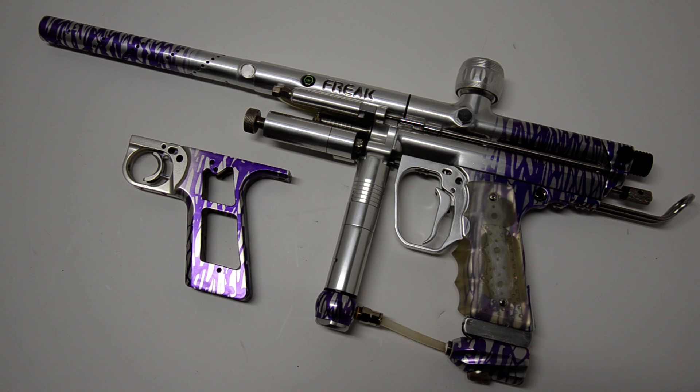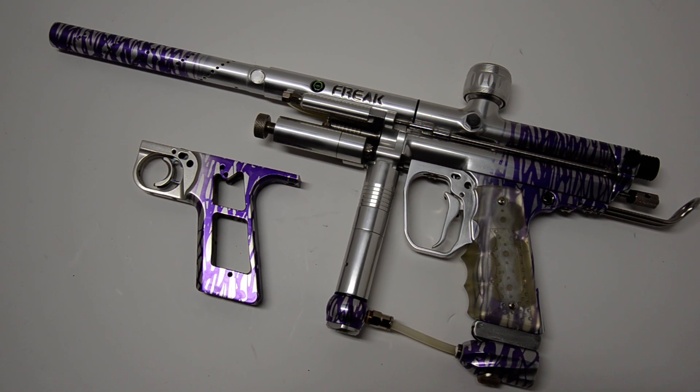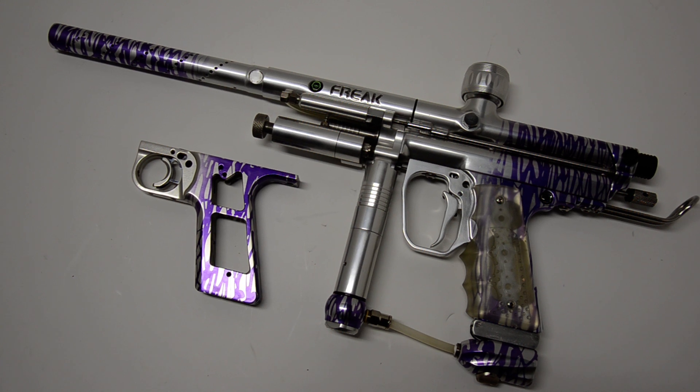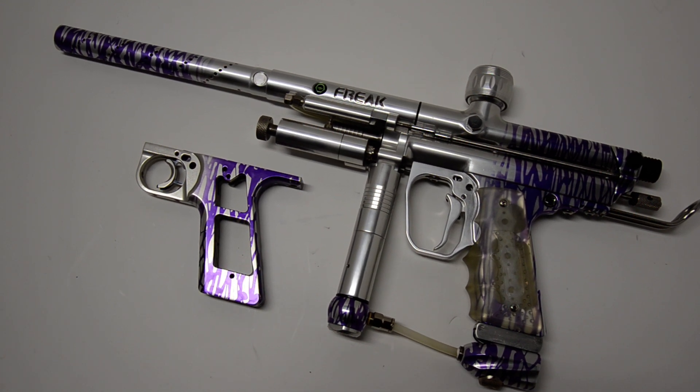It's got an Eclipse hinge frame on it right now. It's got a matching slider frame with skeleton trigger, free kit, full Shock Tech front block, AKA Sidewinder, and Bob-on cam drive.